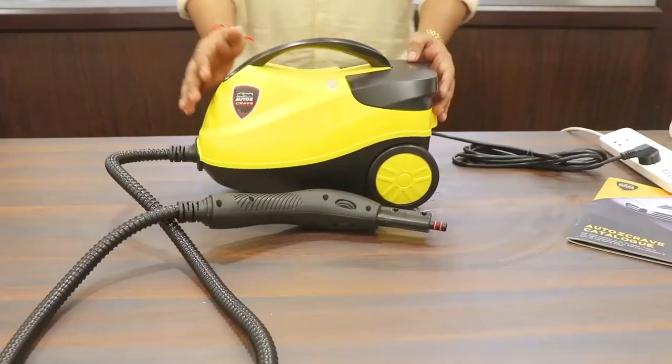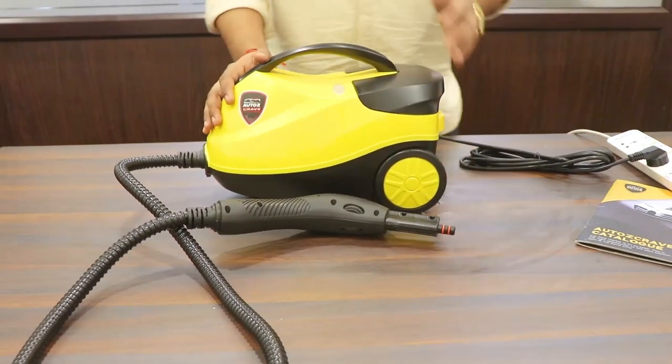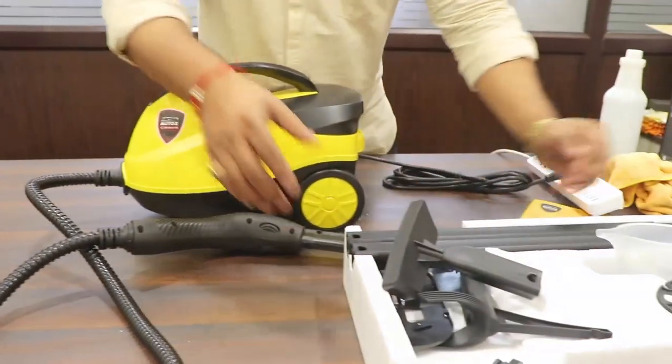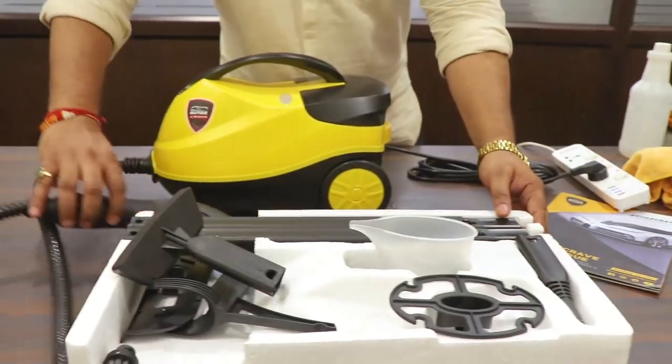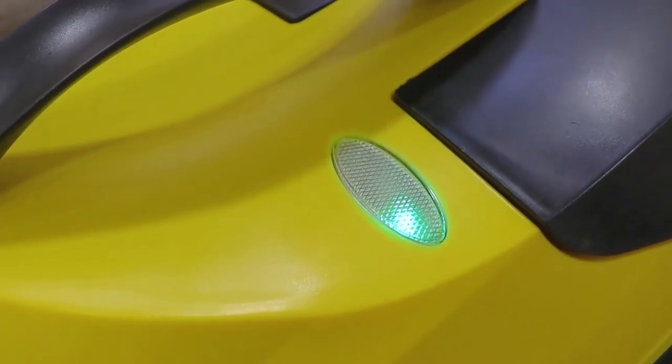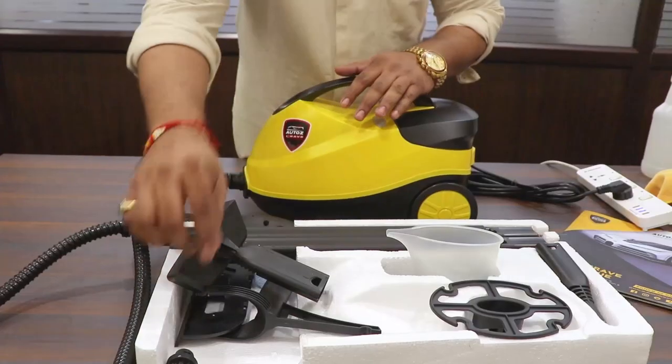Till the time the steamer gets heated up — as we have already turned on the switch — I'll show you some of the accessories that we get. Once the steamer is on, you will see a green light over here. I'll show you what accessories we get.